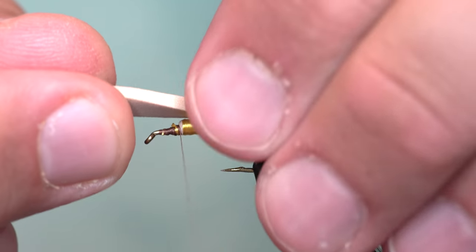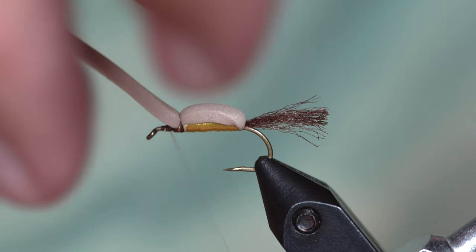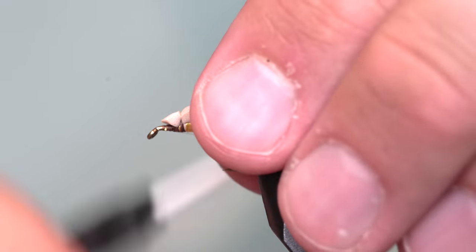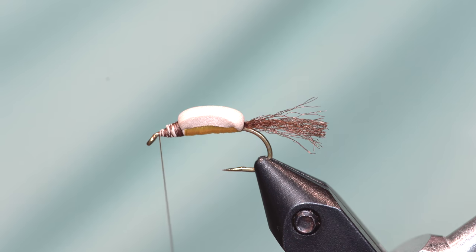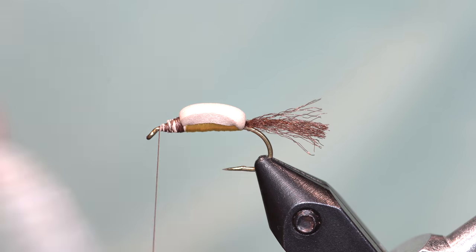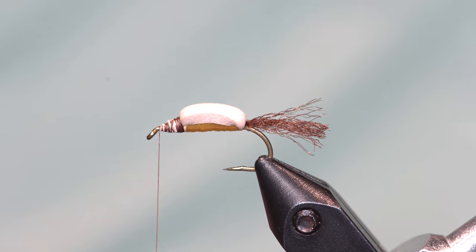Now I'm going to pull that foam hump over and tie it in. When I cut this off, I don't just trim it straight — I come in at an angle, which creates more of a taper as I wrap that down. You can see it tapers nicely and gives a place to tie my hackle into. Now I'm going to take some EP trigger point fibers and tie those in. The first version used poly yarn, and this is basically poly yarn treated with some floaty stuff and ninja magic that makes it really, really good.